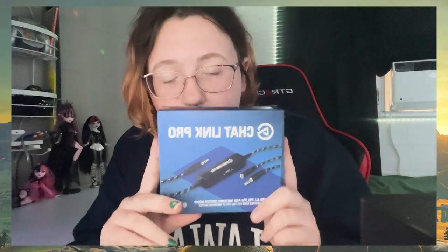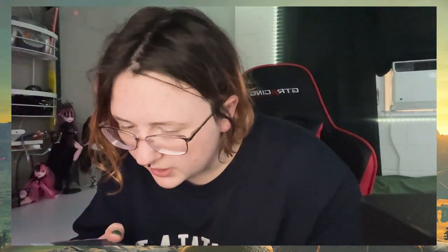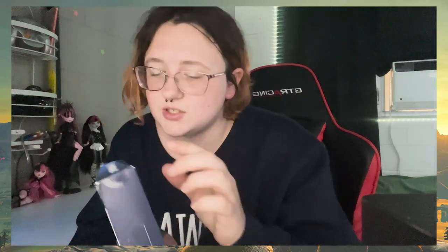Now to go with our Elgato, I also got the Chat Link Pro, which is supposed to streamline your audio recording. I don't know if we need it a hundred percent — I didn't do enough research. But it says it's used to capture all PS5, PS4, and Nintendo Switch audio. So hopefully it does that, but does Elgato do that normally, or is this like an addition? We'll check that out here in a bit.